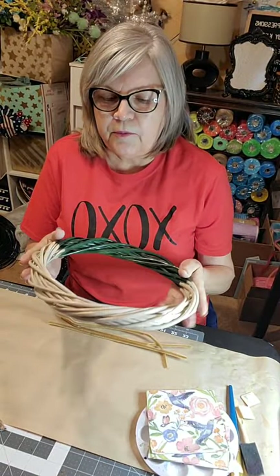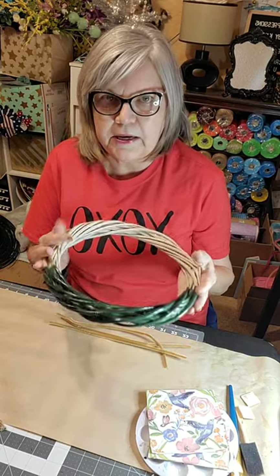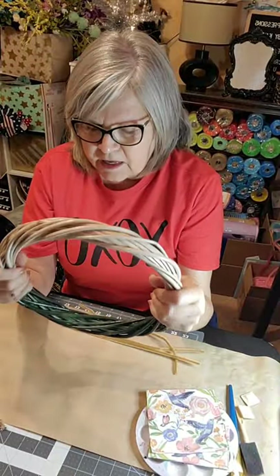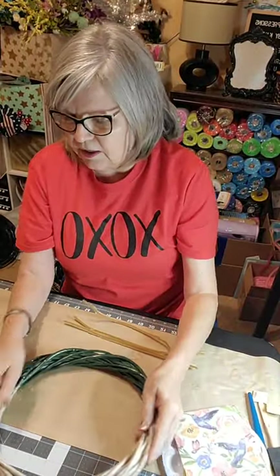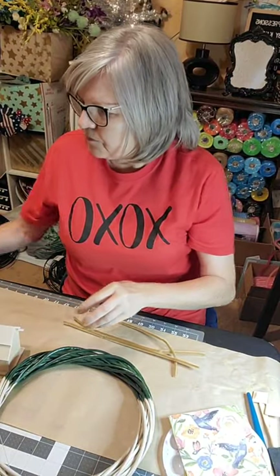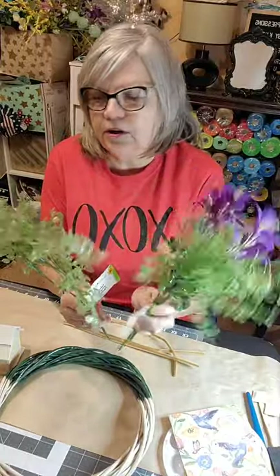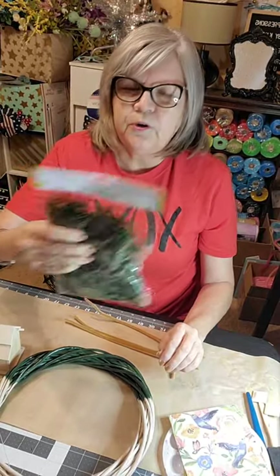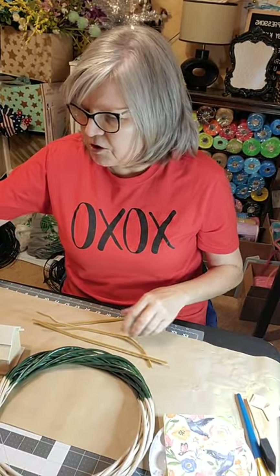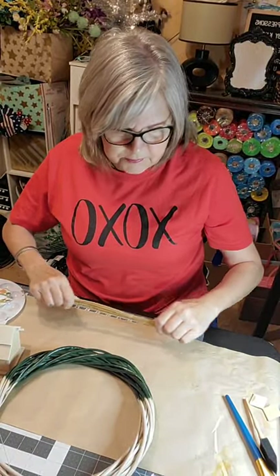Here's what we're going to be using: a Dollar Tree natural wreath form made of straw — I painted it green on one side and tan on the other, just a natural tan, since it's going to be a natural wreath. I have a couple of birdhouses from the Dollar Tree, some pretty spring flowers, green wreath filler, moss, chenille stems, paint brushes, various paints, Mod Podge, and a spring napkin.